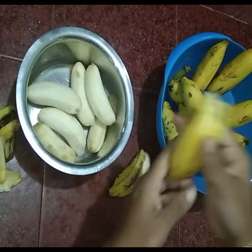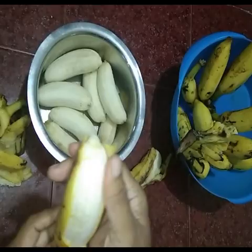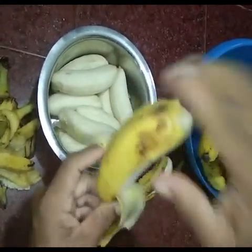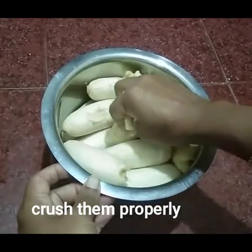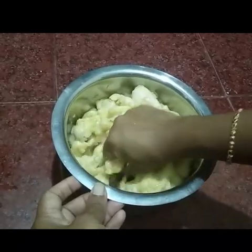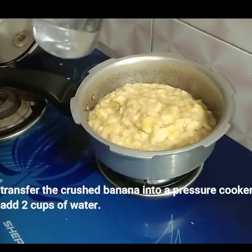I'll add this to the pan. Let's set the bread. Now I'll add the bread. Let's cook the pan.